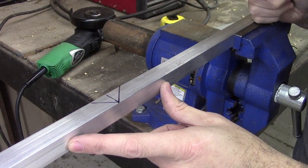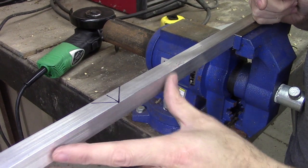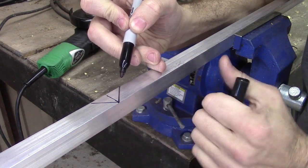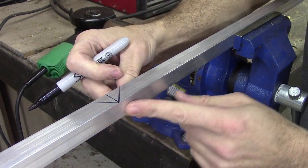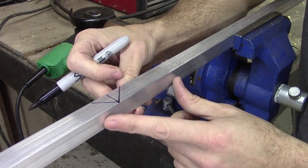We've determined that one eight-foot length of aluminum reveal will work perfectly for two sides. We're going to cut out a V and bend the reveal around the edge, which gives us a nice clean edge that is not sharp — great for the kids around the house.